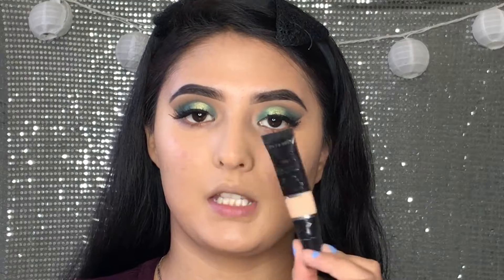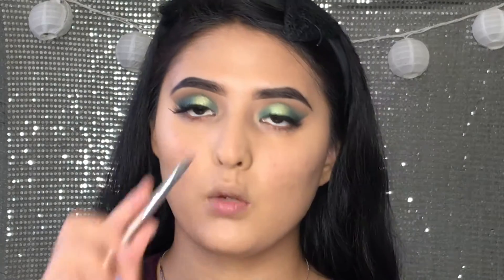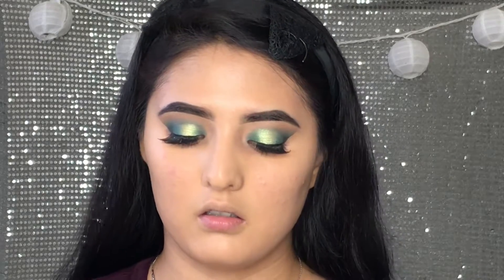So I'm going to take this Wet and Wild Coverall Celebrity Concealer. I'm going to take just a little bit under my eyes because a little bit goes a long way. I'm going to apply it with this brush first and then blend it out with the sponge.